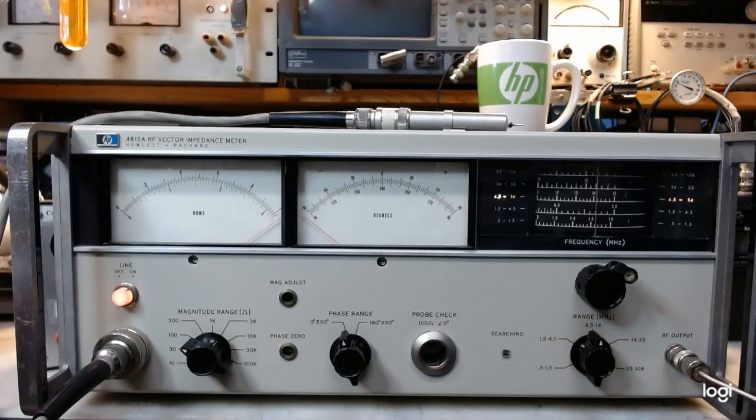Greetings fellow measurement aficionados. Today's little session will feature the Hewlett Packard Model 4815A RF vector impedance meter, a very neat device that was first introduced in the HP Journal back in January 1967.